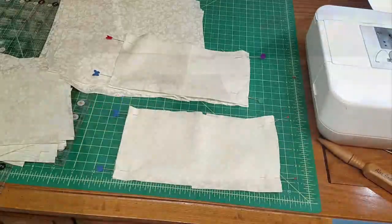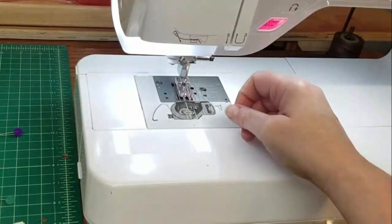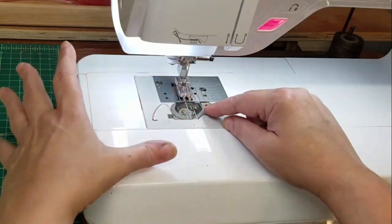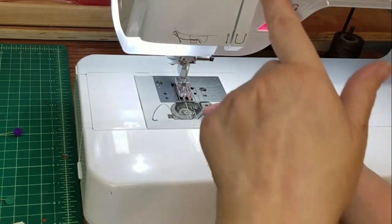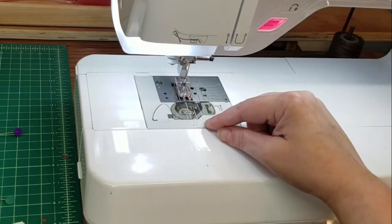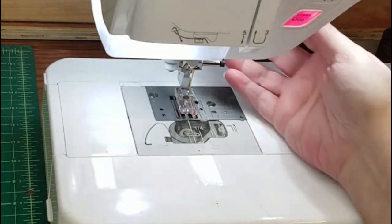Now we're going to the sewing machine. Beginning sewers often have a problem where they're sewing along, try to pull the fabric out, and there's a bird's nest coming from underneath. Ninety-nine percent of the time the reason is that the thread has slipped out of the tension disks. In older machines you can see it, but in this machine you can't. So you want to be assured the thread is seated in the tension disk — if it's pulling okay, you're fine.